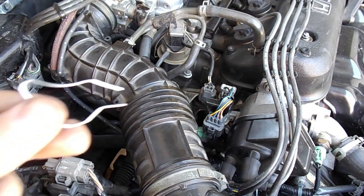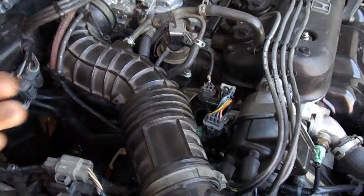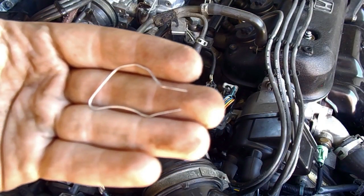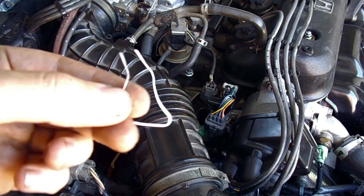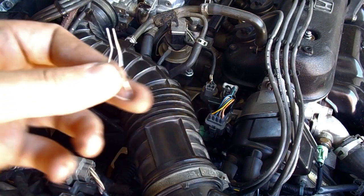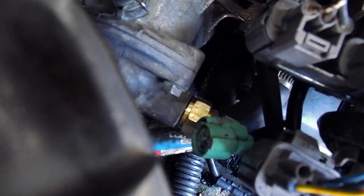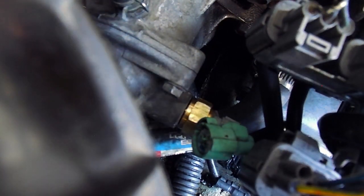All you need is a paper clip like this. Shape it into this exact shape, or anywhere close to this, and toss it into that green plug right there. And all you do is you plug it in. Get the strap out here and plug it into this guy right here.